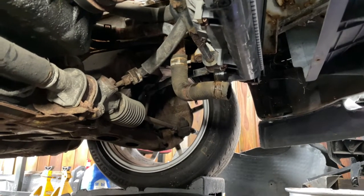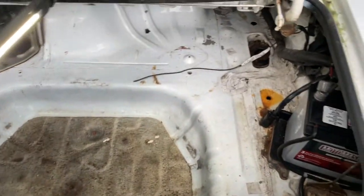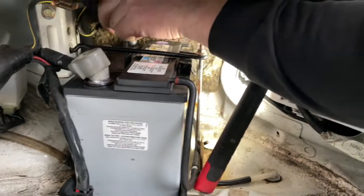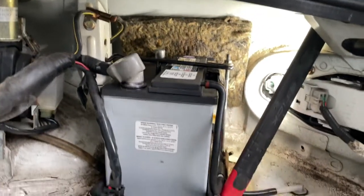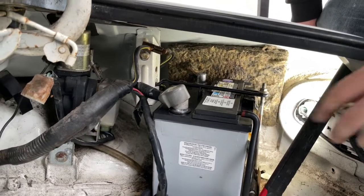First things first — always disconnect your battery, located in the trunk. We want to disconnect the negative terminal. Once the negative terminal is disconnected, tuck the wiring connector down somewhere where it won't fold back on and reconnect.